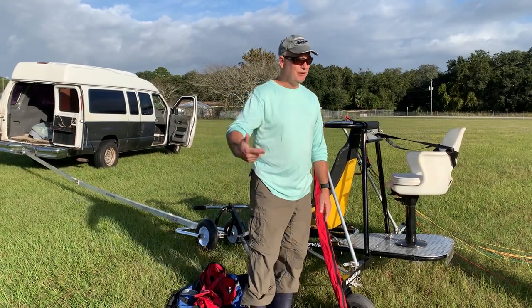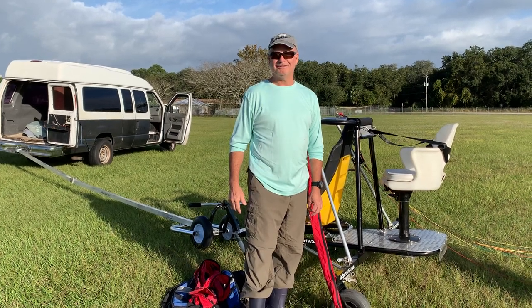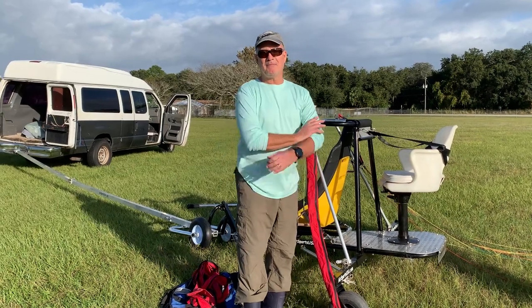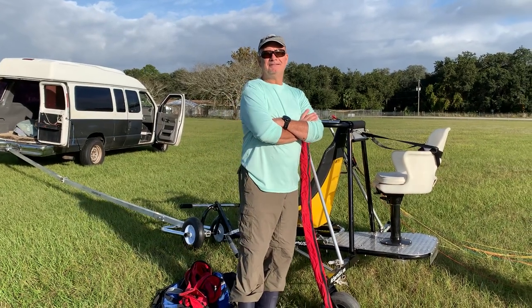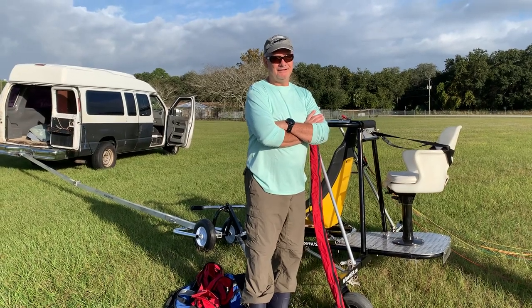Yeah, I'm excited to be here with you guys. I think you guys got a good thing going here. We appreciate you being out here. I know you've injured yourself recently and you have surgery coming up, or you'd be in there testing it out as a professional. So, appreciate it.